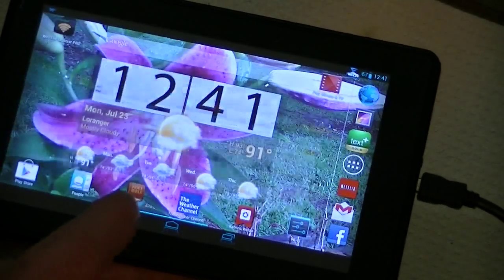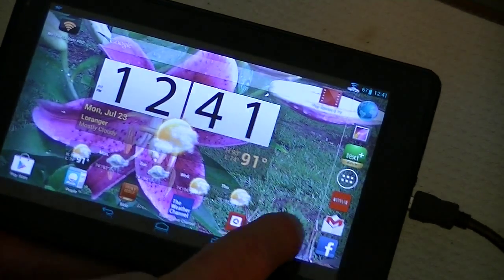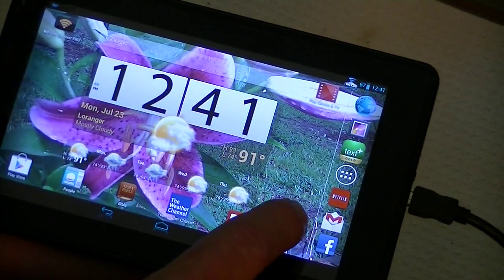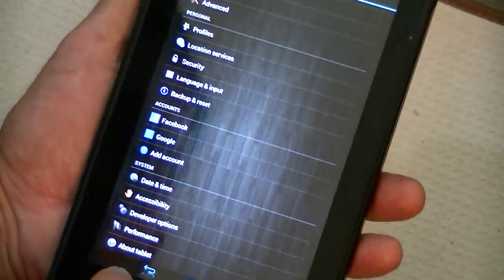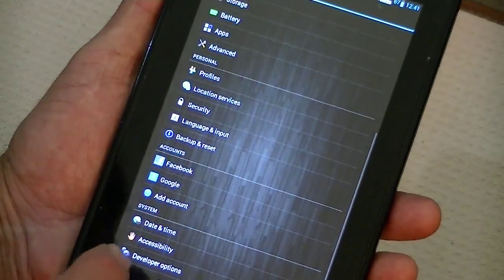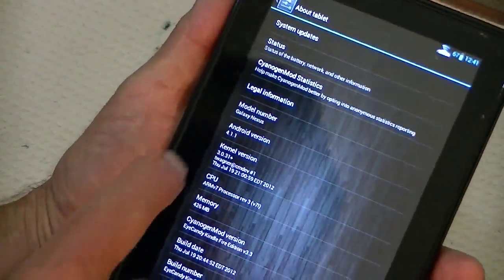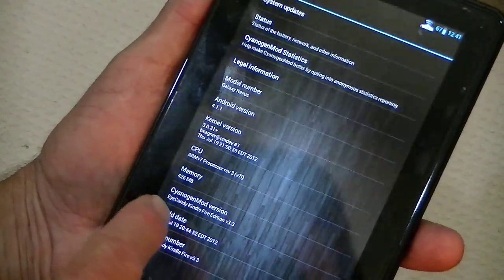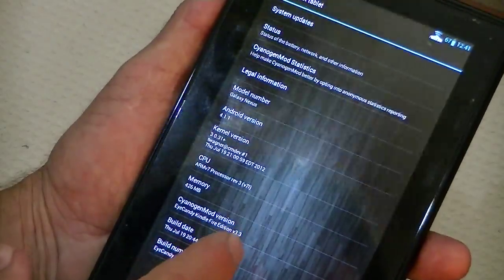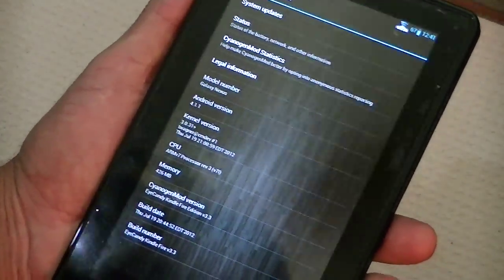And that all works fine. Let's see what else I can show you real quickly. In the settings, I may have to adjust my touch sensitivity a little bit. Going over here to 'About the tablet,' you can see that we are running kernel 3.0.31 with 426. This is a CyanogenMod version — iCandy Fire Edition 3.3, and the build is 3.3.